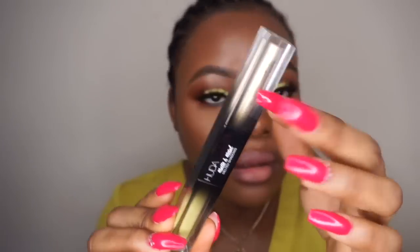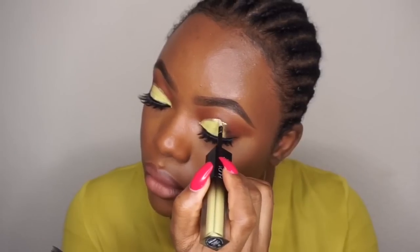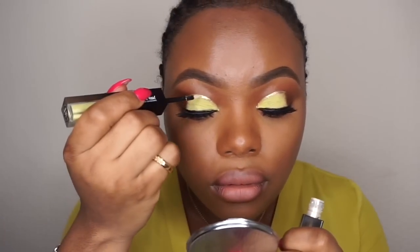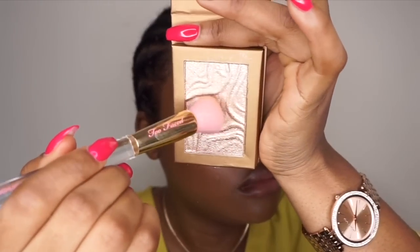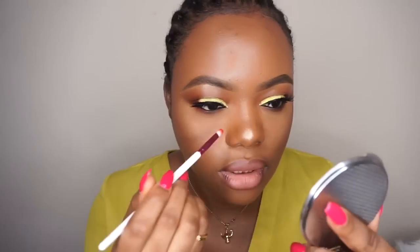For lashes, I'm going to use Lapis Trend Lashes. Going back to the Huda Beauty eyeshadow that we used, I'm going to take the highlight shade right here. Then the Primark £2.50 highlighter — apply highlighter on the inner corner of the eyes.